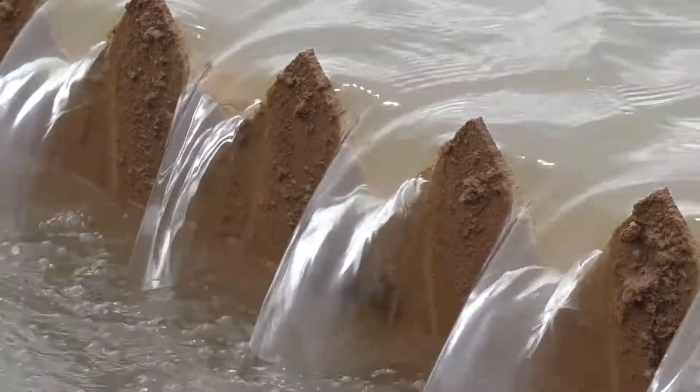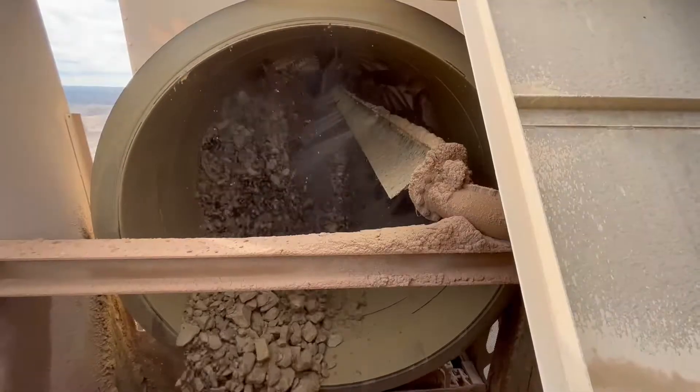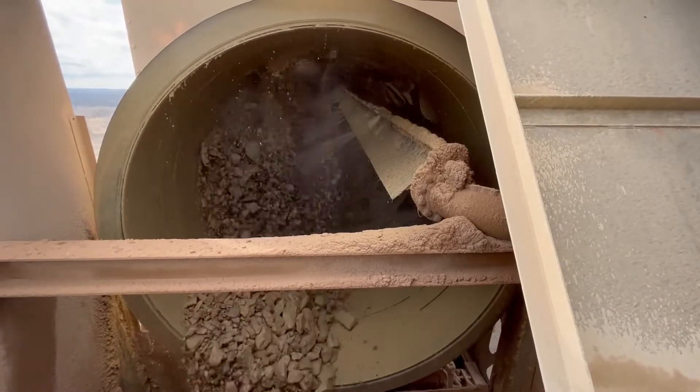The customer is very happy with the plant and doing great with it. It's been in operation for a little over four years and has been doing very well for them.